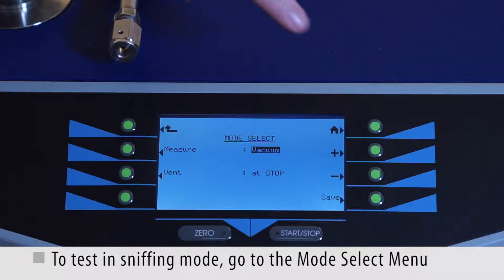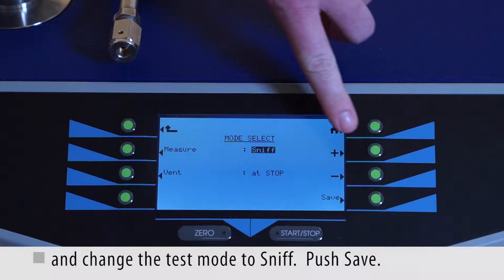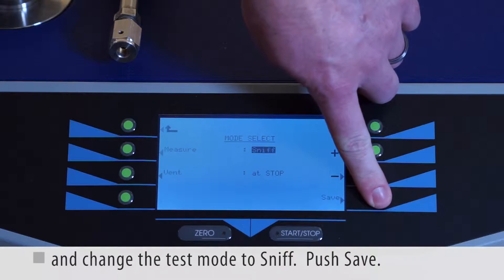To test in sniffing mode, go to the mode select menu and change the test mode to sniff. Push save.